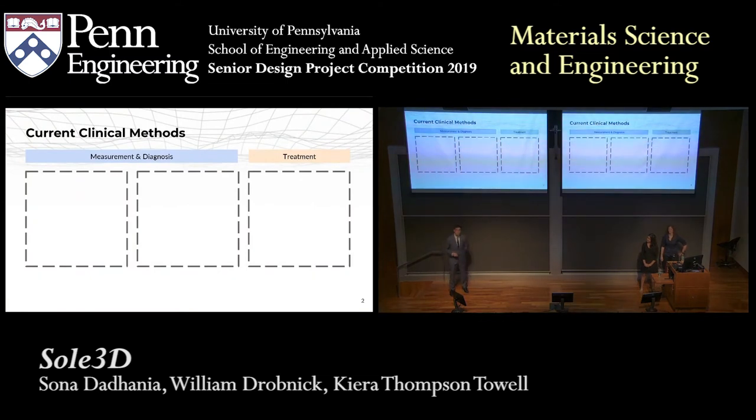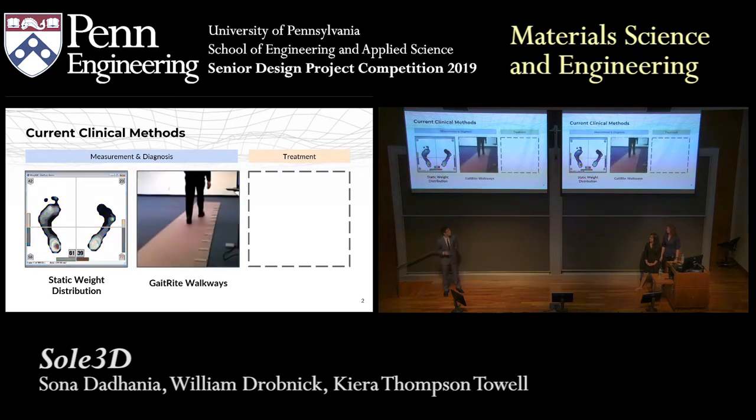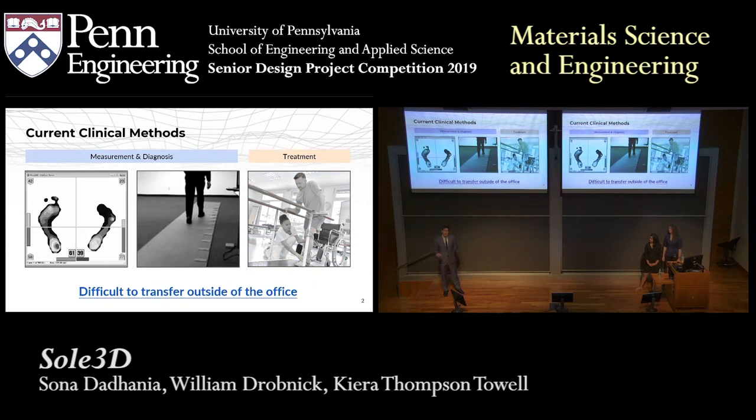Despite knowing all this, the pathway to treatment for these patients can be quite complex. Before being treated, walking impairments need to be characterized and diagnosed, which isn't easy because of the wide variance in symptoms. Most clinicians will use weight distribution on the feet as a way to characterize these disorders. This can be done in a static manner, where the patient will just stand on a scale, or it could also be done in a dynamic manner using technology such as the gate-right walkway. However, a major disadvantage with this process is that data collection cannot be transferred outside of the clinician's office, meaning patients have no way of getting feedback on how the treatment is affecting their unique walking impairment.